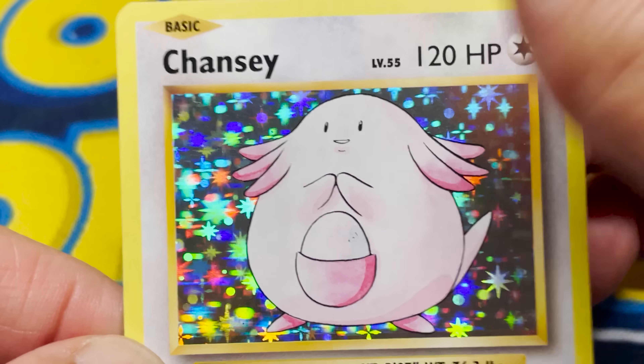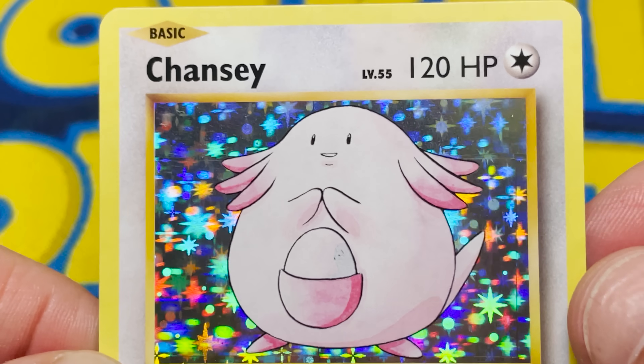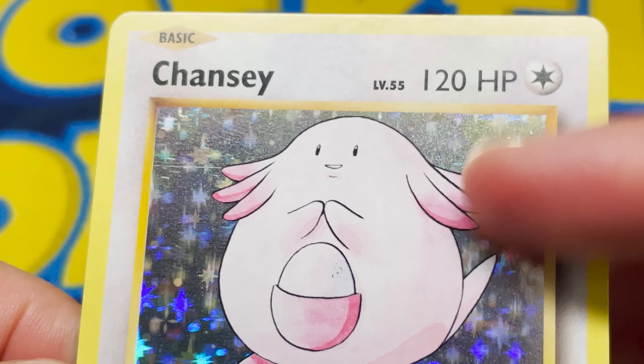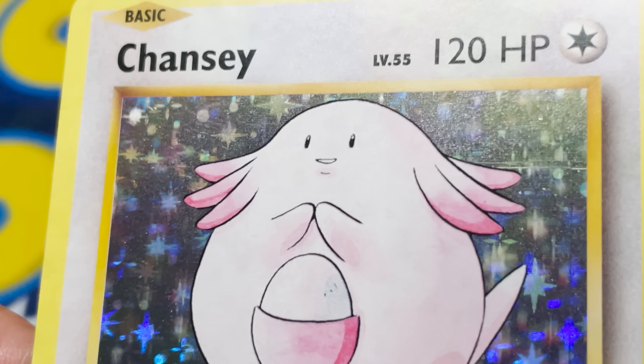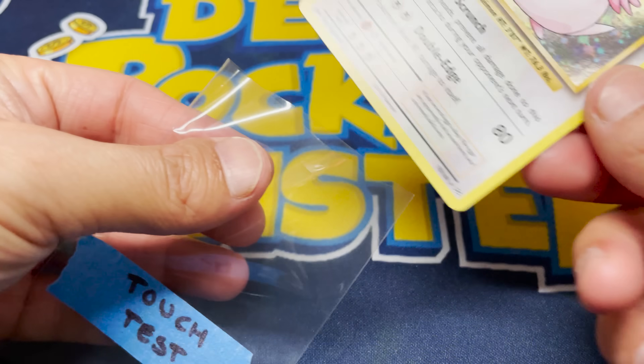Let's try touching this ten times in the same spot to see if anything happens. And as expected — more oils. Just a cloudier holographic; it loses a bit of that shine, but no real scratching per se. Let's put this one back. Thank you, Chansey.